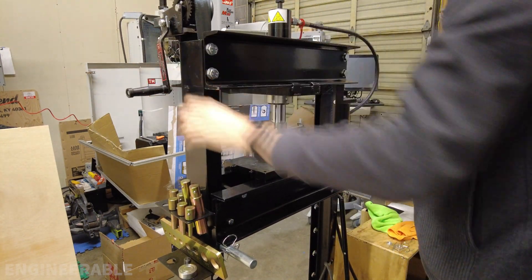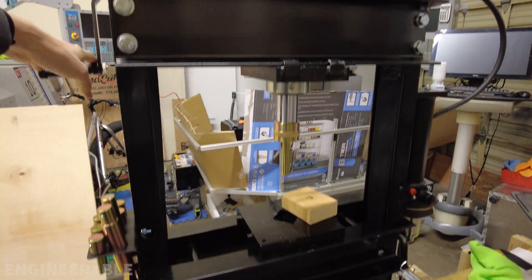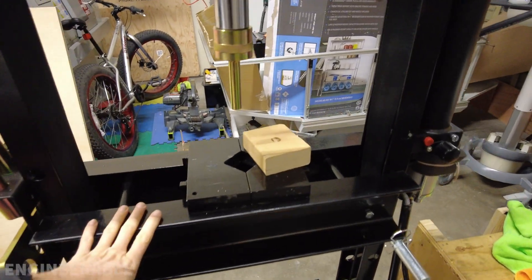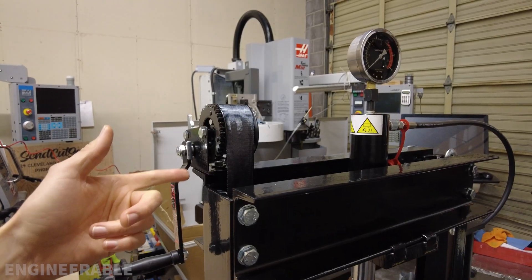This hand strap winch is a great addition to this hydraulic press. It works beautifully to raise and lower the table and makes it so much easier than having to wrestle the table manually. If you're interested in adding something like this to your hydraulic press, check down in the description for all the links, and stay tuned for my next video.